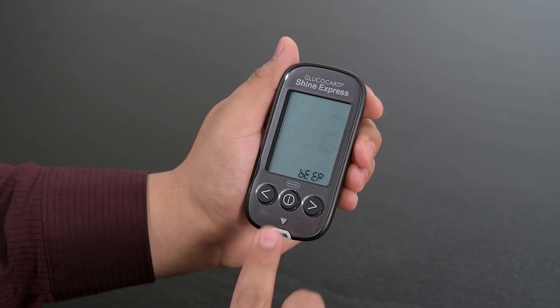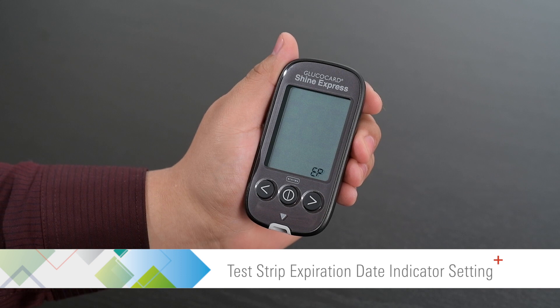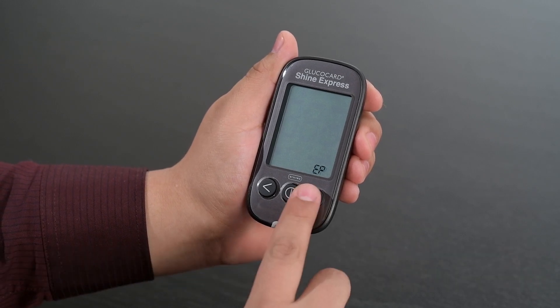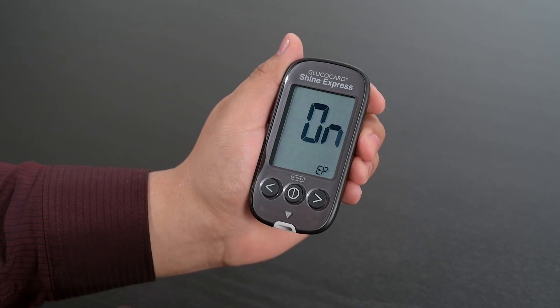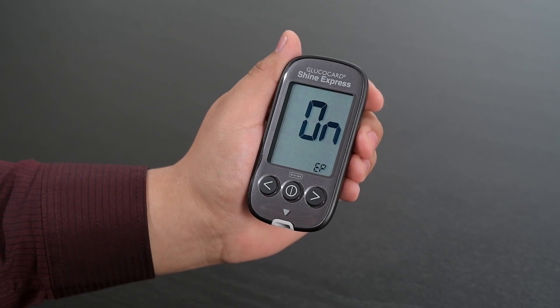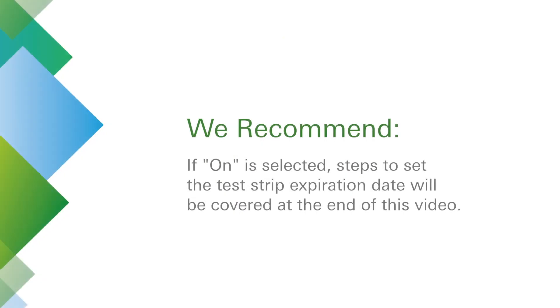Then press the center button to proceed to the test strip expiration date indicator setting. Use the left or right arrow buttons to turn the test strip expiration date indicator on or off. If 'On' is selected, steps to set the test strip expiration date will be covered at the end of this video.